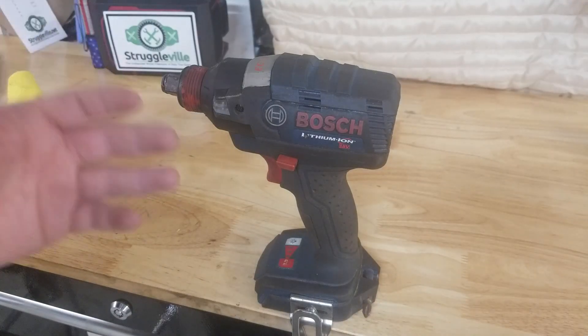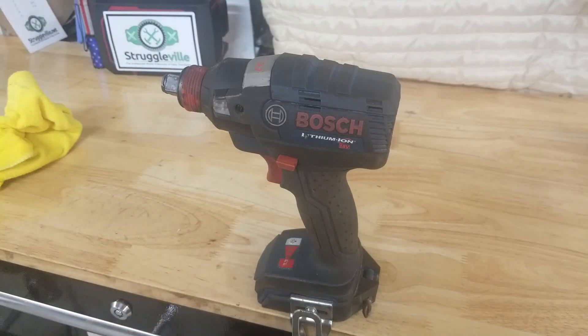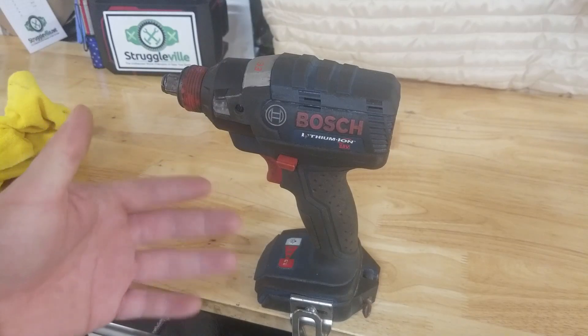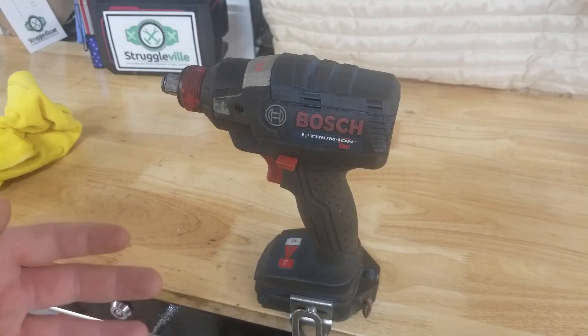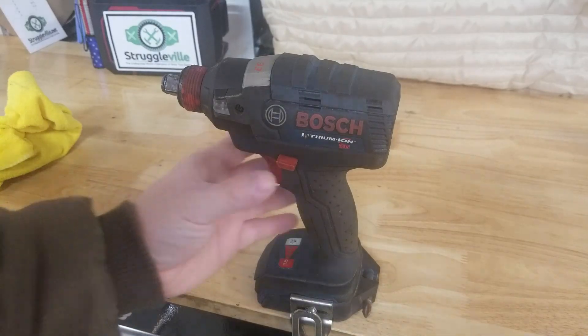For this video I'm going to show you how to clean your tools — power tools, cordless tools, tools that look like this. Really simple, effective, just what you need.